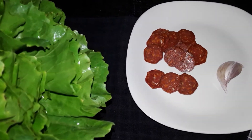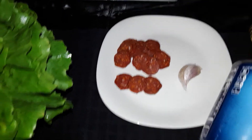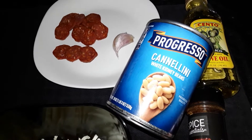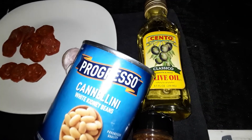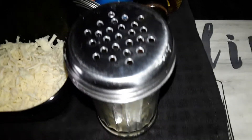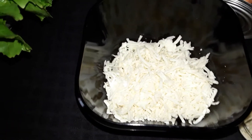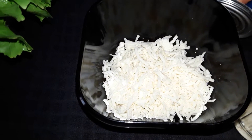I've got the pepperoni — look how nice that is. Fresh garlic, Jersey grown. Cannellini beans — I probably used two cans. Boil in olive oil, hot pepper seeds, grated parmesan and mozzarella cheese, because after I finish I put it in the broiler.